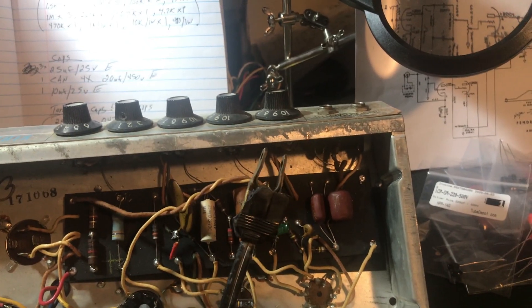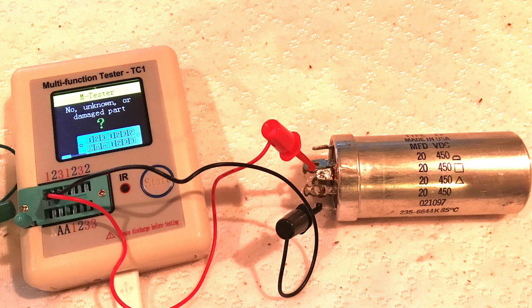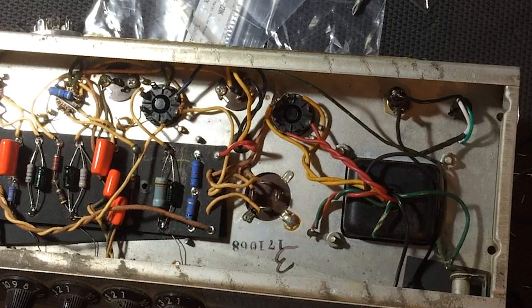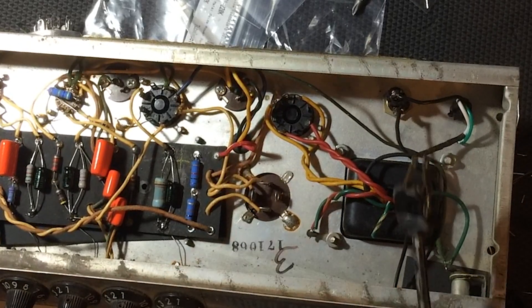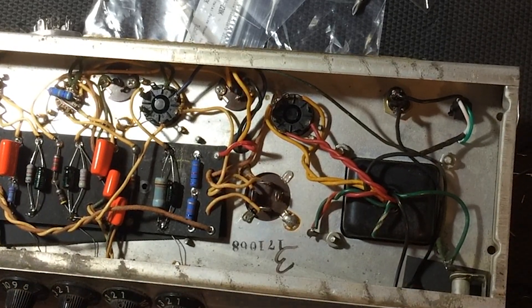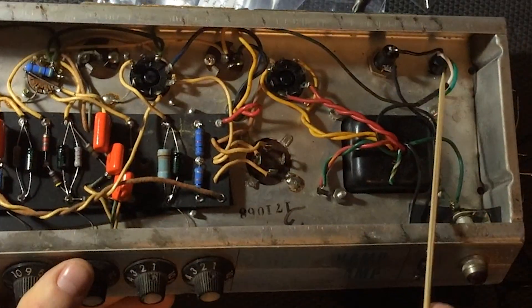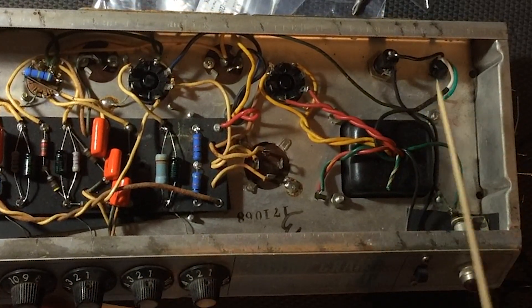The two-prong original power cord is toast as we've seen earlier. The Mallory cap can shows obvious problems, so I'm going to order a replacement rather than stuff electrolytic caps randomly in the chassis. I've replaced the old power cord and in its place I've installed a brand new modern three-prong power cord. I've used the original strain relief but I had to cut the wire down a bit and use a zip tie to hold it in place.